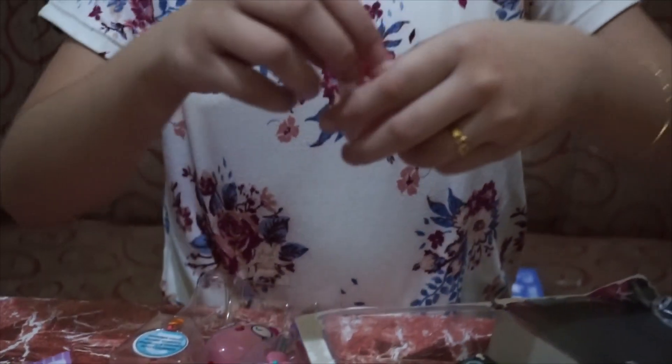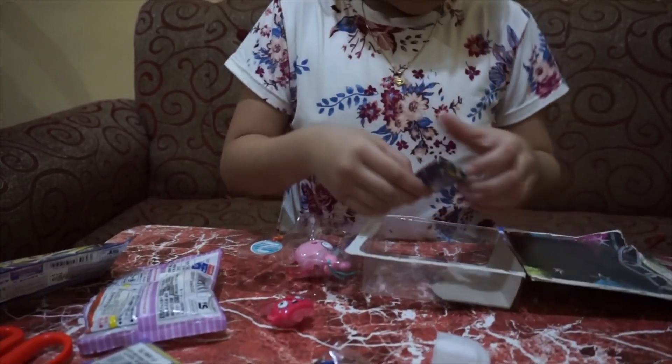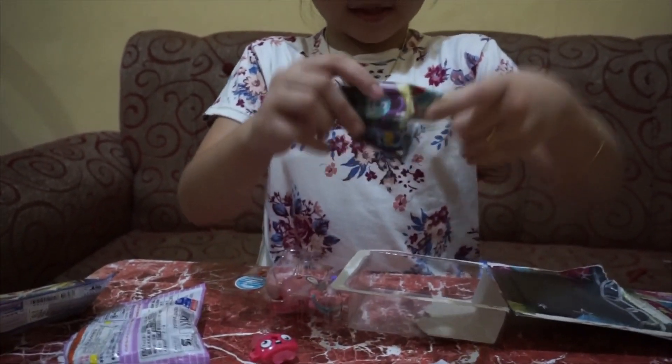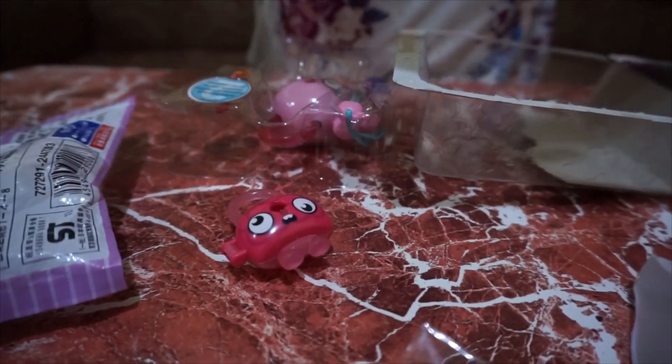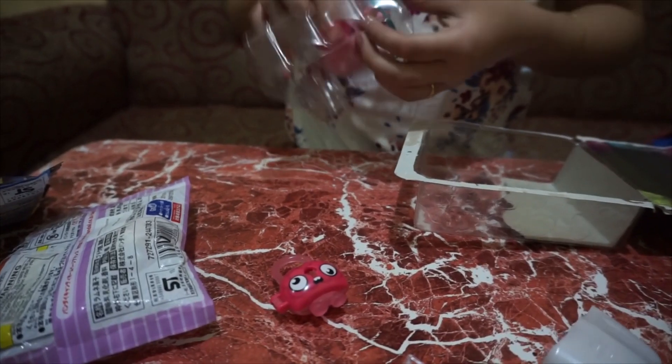Oh my gosh, so cute! I will place these birds. So nice. This is accessories. Oh, this is the cutest one. This is the cutest one. Awesome.